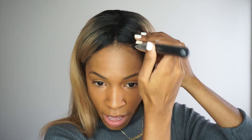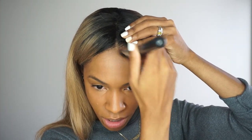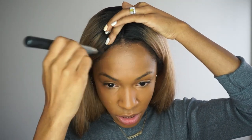Now we have a pretty even canvas. Next step is highlight and contour — if you want to, you don't have to. I'm using a little bit of the Smooth Liquid Camo in the color Cinnamon, which is a bit dark for me, just on my forehead because my forehead is a totally different color. Some women of color have this issue with their forehead not matching the rest of their makeup, so I blend some darker foundation there. Do whatever you need to make your face look flawless.